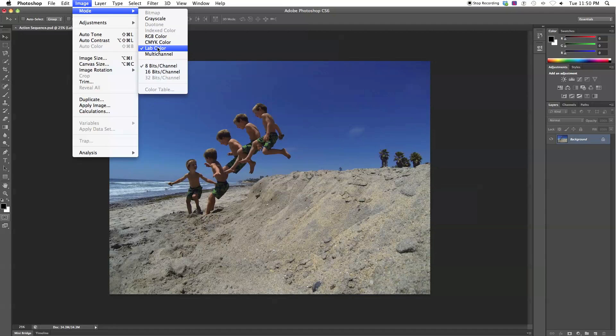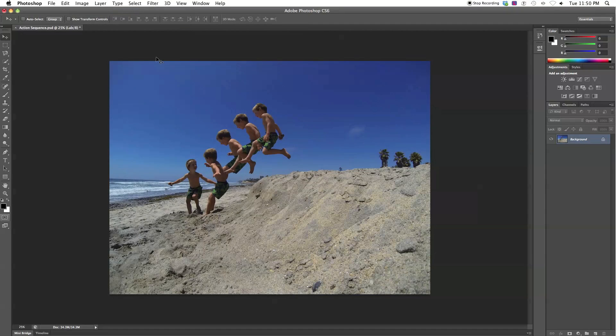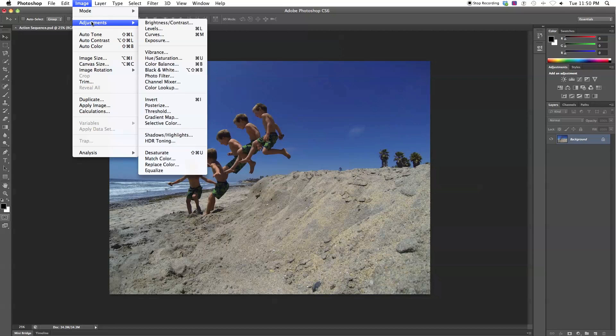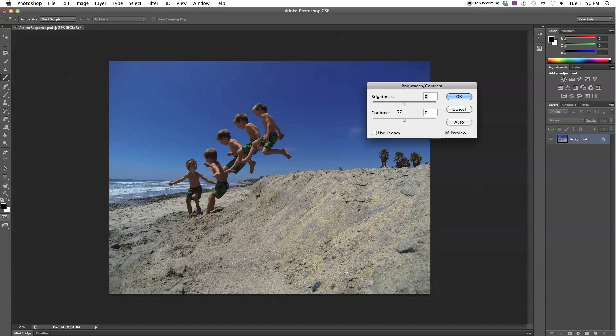If you leave it in Lab Color it won't give you the JPEG save option, so change it back to RGB. Then go to Image > Adjustments > Brightness/Contrast and slide the brightness up to about 12–14 and add a little contrast, adjusting until it looks good, then click OK.